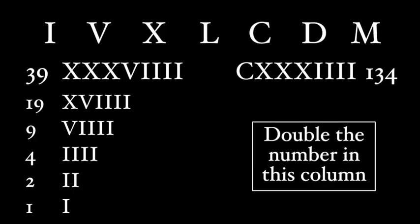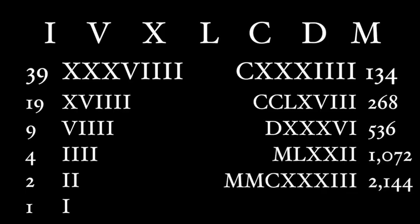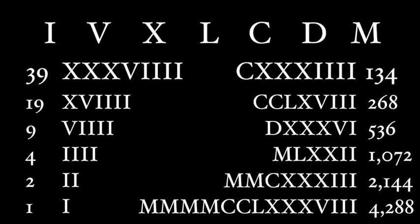Multiplication is a much more difficult concept. Here's the method that the Romans used to multiply two Roman numerals. Let's say we're multiplying 39 and 134. We write them at the top of two columns. The first step is to halve the number in the first column, keep doing that until we get to 1. If halving gives an odd number, we round down. So: half of 39 is 19, half of 19 is 9, half of 9 is 4, half of 4 is 2, half of 2 is 1. Then we double the number in the right-hand column: 134, 268, 536, 1,072, 2,144, 4,288.